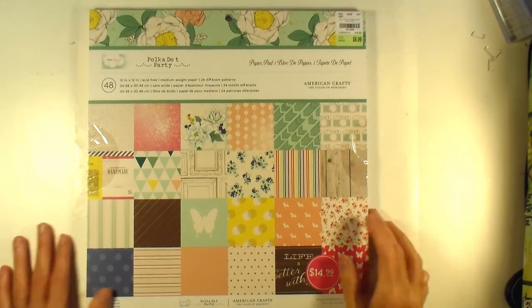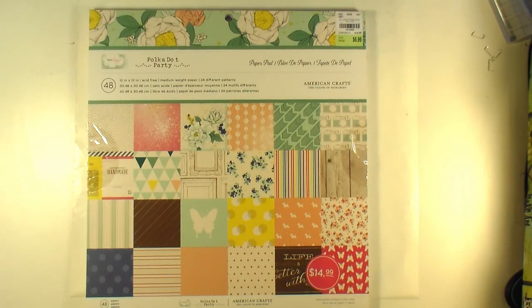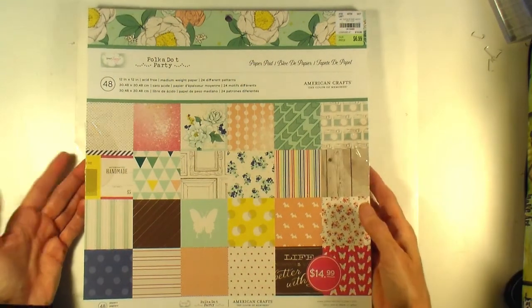Hey everybody, it's Angela, and I am back with a collective haul video. These are purchases I've made probably since my last haul, so a couple months probably. Most of them are from Tuesday Morning, there are a couple from Michaels and one Cherry on Top order. So I'll start with Tuesday Morning.